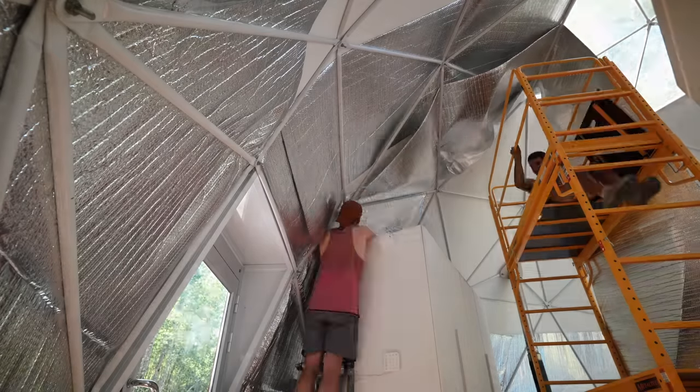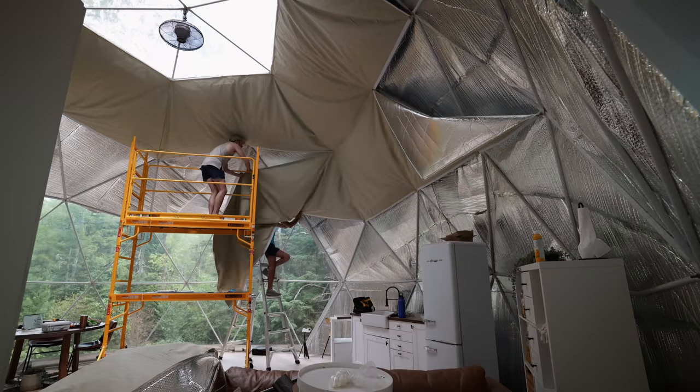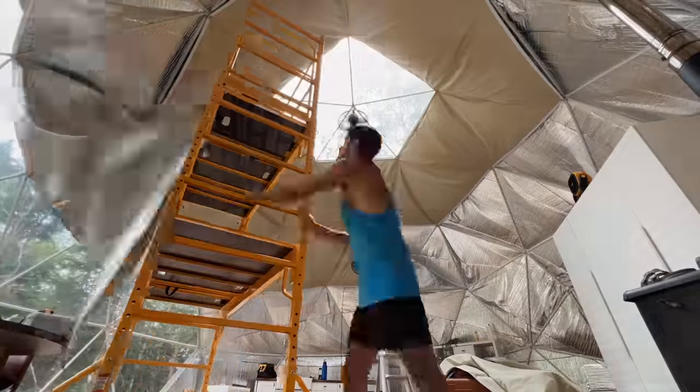If you caught the video from a few weeks ago when we ripped down the old liner of the dome, insulated it, and put up a new one, you know how much work was involved. We created a whole new problem where the dome became super insulated because of the sunlight coming through the skylight — anyway, it was a whole thing. The replacement products just arrived, so Todd is already getting the scaffolding. It's going to be a late night.